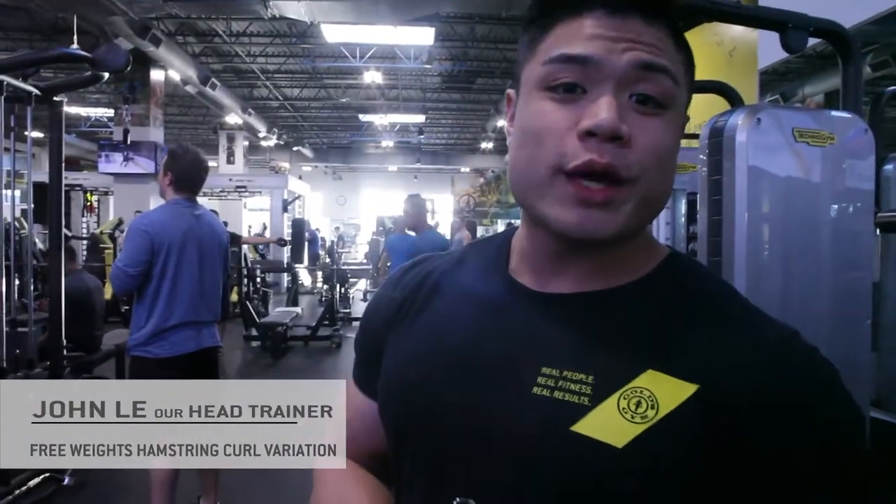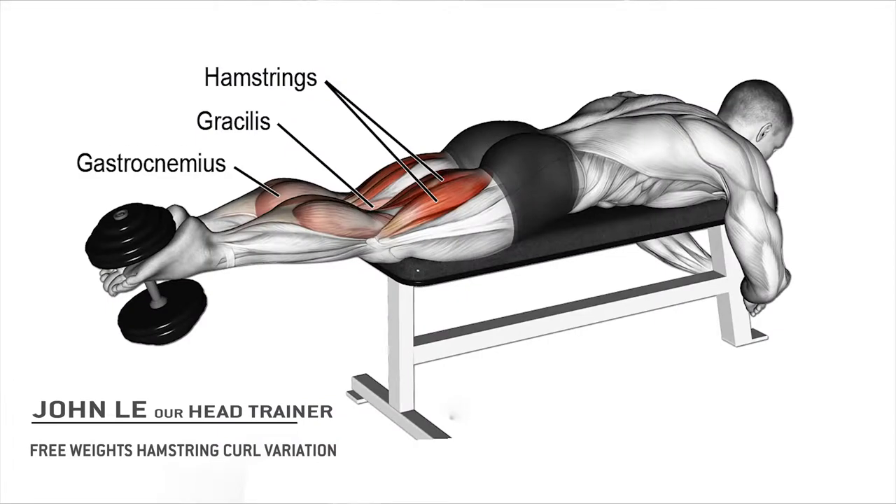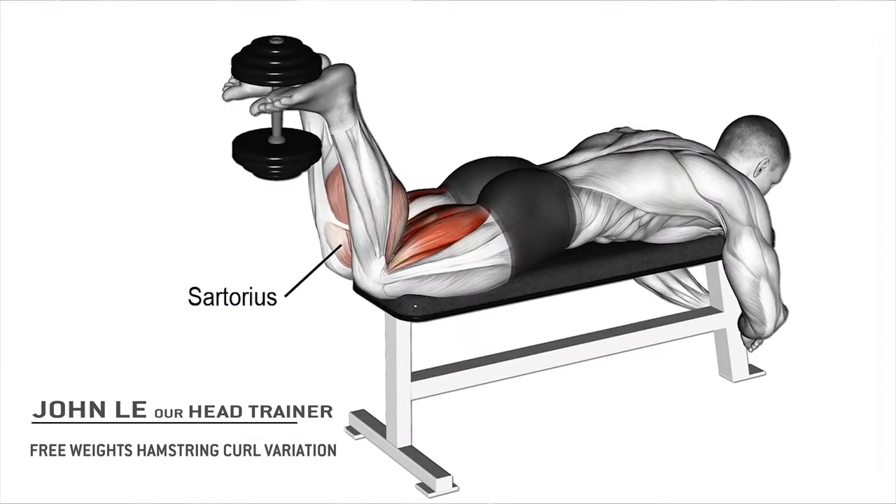How's it going guys? This is John from Gold's Gym here. Today I'm going to show you a quick tutorial exercise on hamstring curl variation. This is a free-weighted variation of this exercise, and I'm going to show you guys how to properly execute.